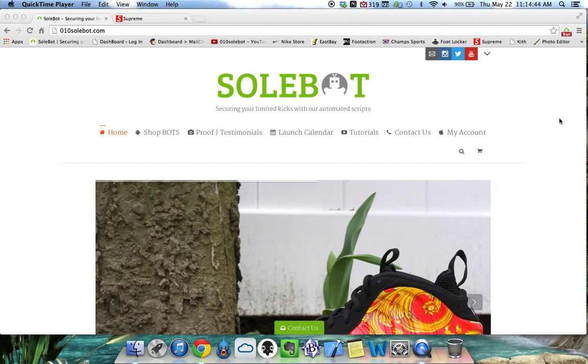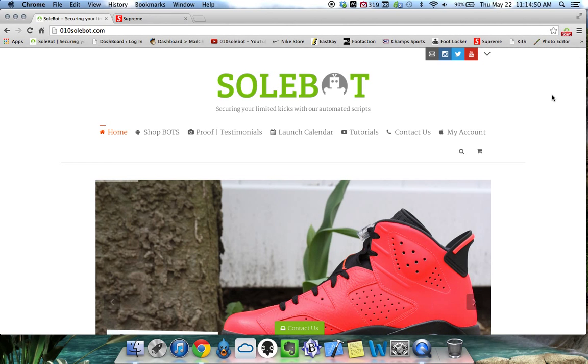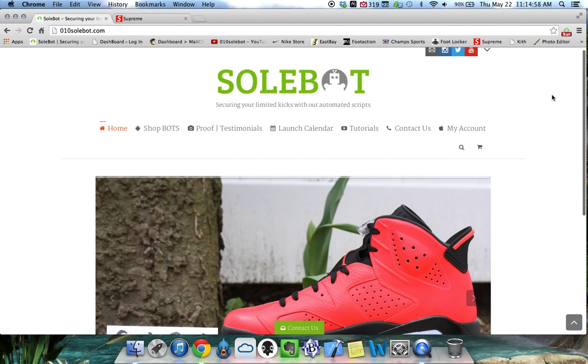What's going on everyone? Sobot here. Today is Thursday, May 22nd, 2014, and it is 11:14am. I just wanted to give everybody a very quick tutorial on my Sobot Supreme Bot. This bot is available for purchase at 010sobot.com.